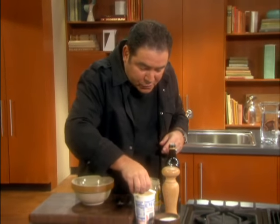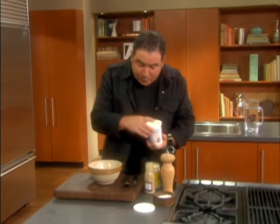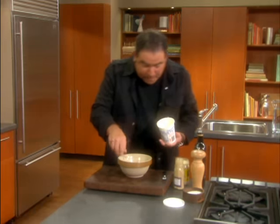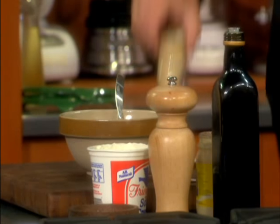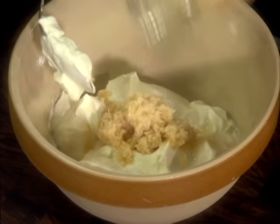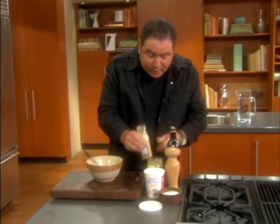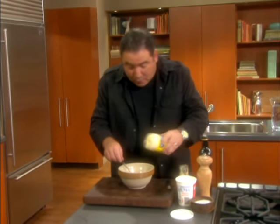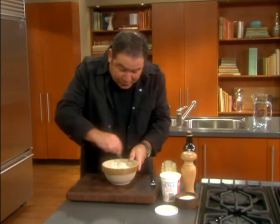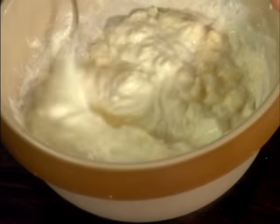I'm going to show you this delicious horseradish creamy sauce. I take sour cream and add some horseradish to that. You can have a hard time finding horseradish because it's generally in the dairy case. A little mayonnaise in here as well. Let's see how this blends up. I like it with a bit of a zip to it from the horseradish.